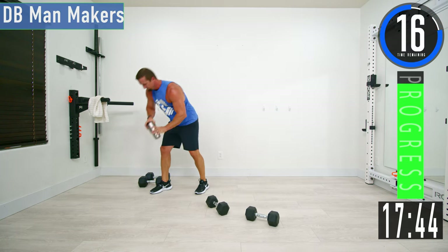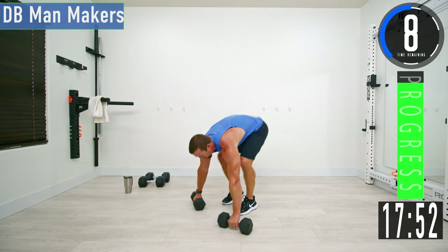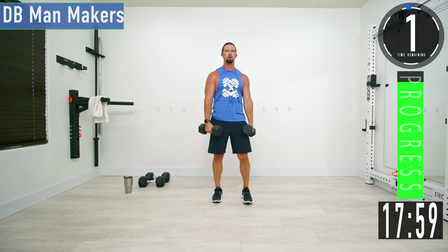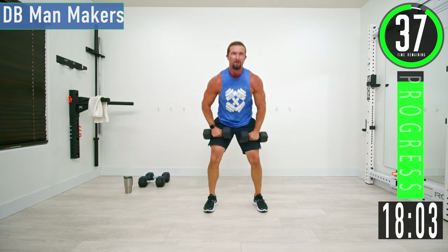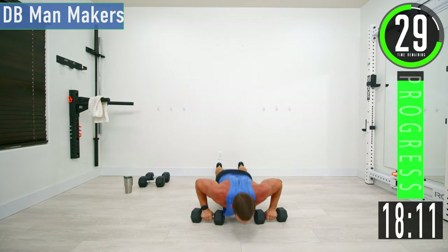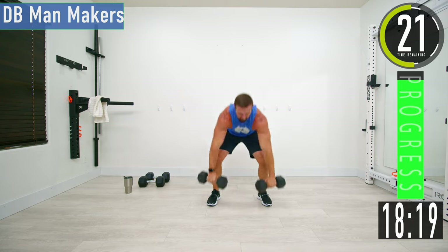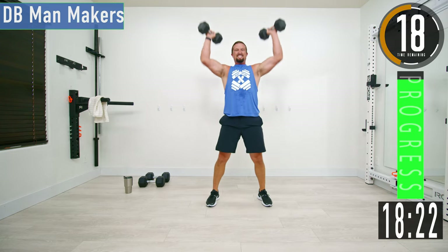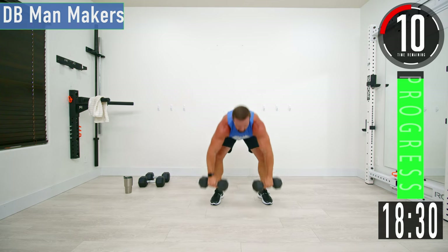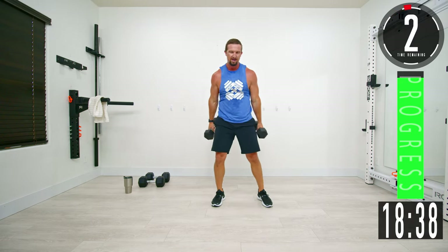Next we're going into DB Man Makers. Hold your dumbbells, drop down, get a push-up, come up, clean, press, back down. 40 seconds — keep pushing. We've got one more of these.